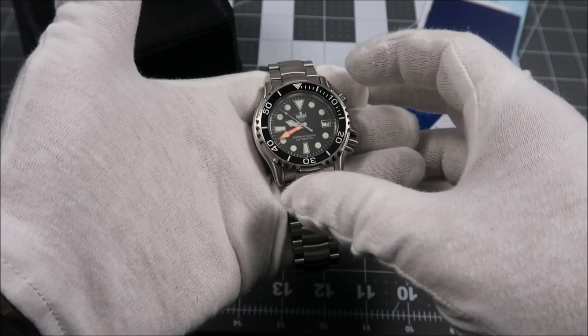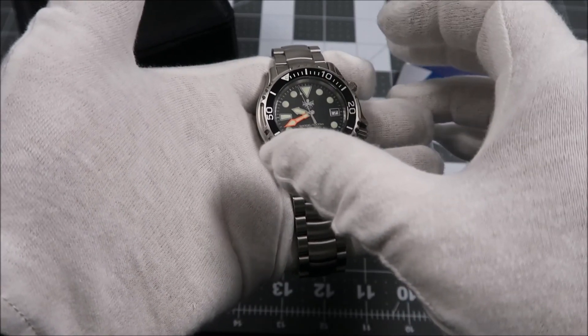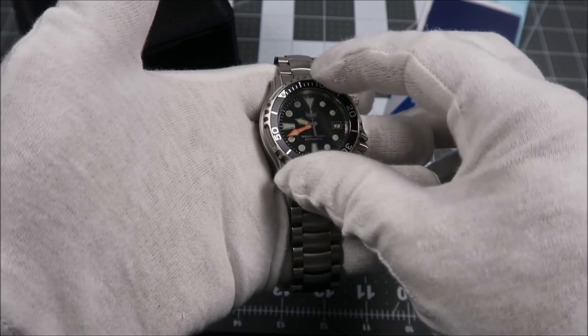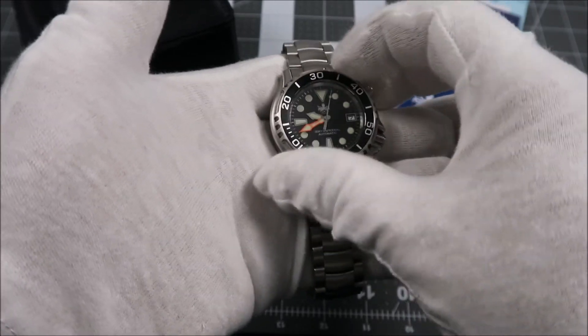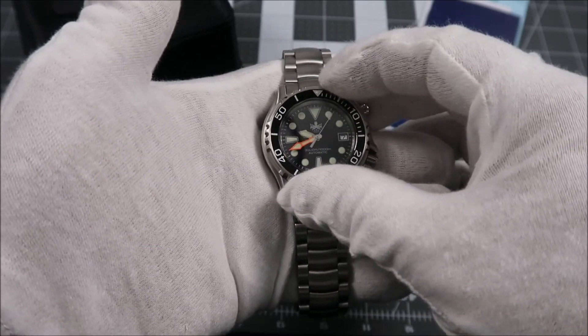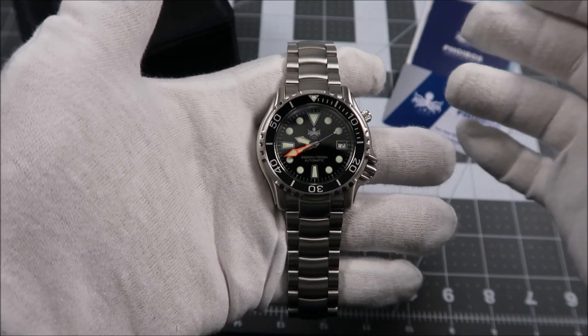The bezel here is a 120-click unidirectional bezel with a black aluminum bezel insert. It's got a really smooth action — I love the sound. It's very easy to grip. And if we spin it around here, you'll see when we get back to the 12 o'clock, the alignment is spot on.